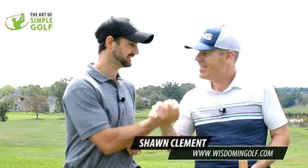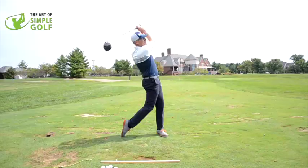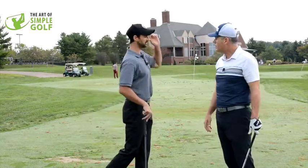I'm here with golfing genius from Wisdom in Golf, Sean Clement. This man has revolutionized tens of thousands of golfers. If you're not as limber as you used to be, if you want to reduce injuries, if you want to hit the ball further with more strain-free, simple tweaks, then you need to listen to what he has to say.